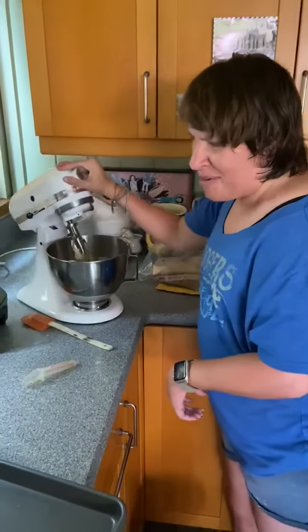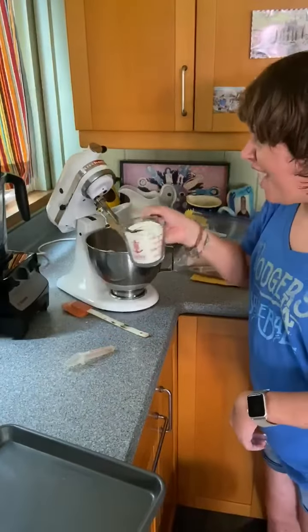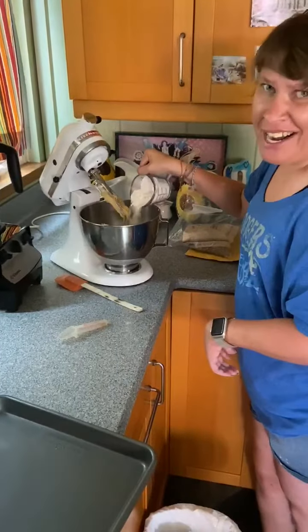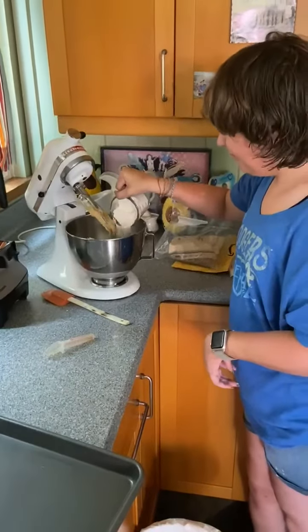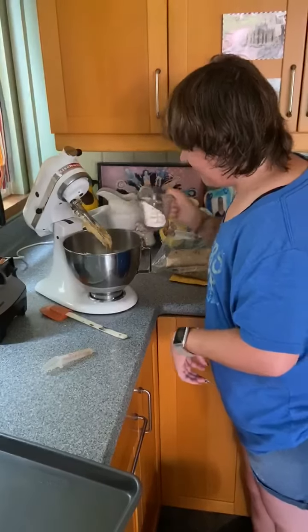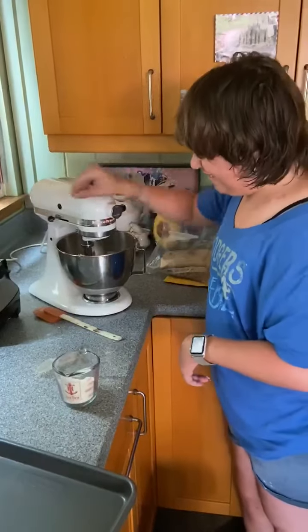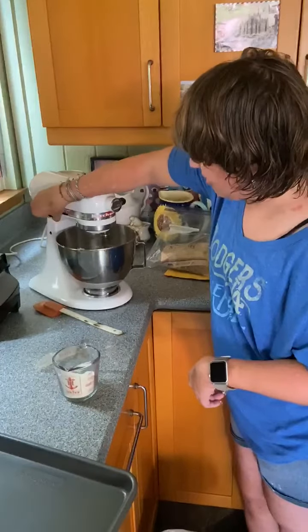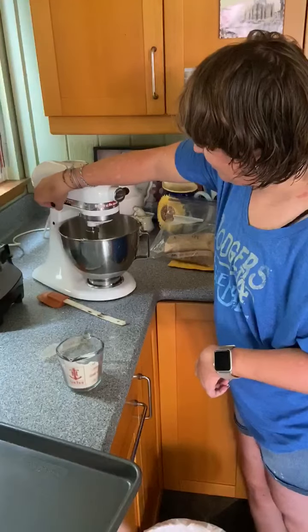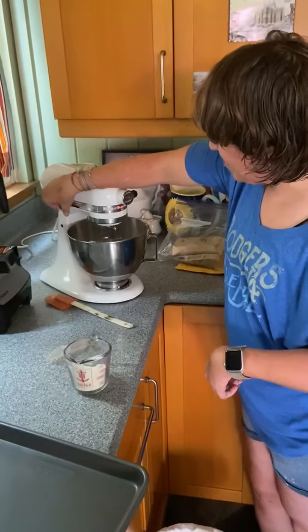Now I'm going to put in the flour and the baking soda a little at a time. And then I'm going to stir it. Turn it on very slowly. Let that mix up.